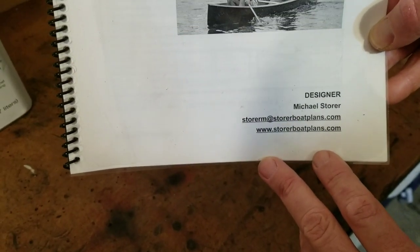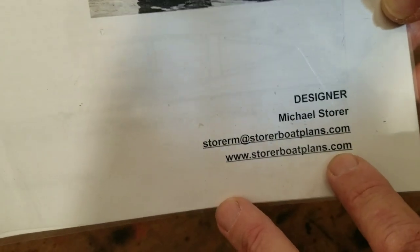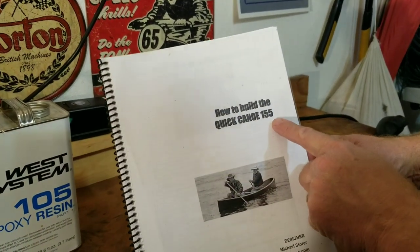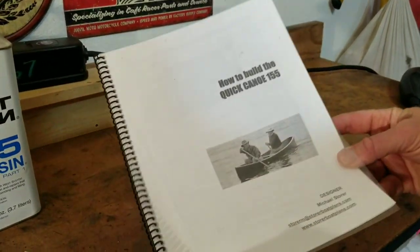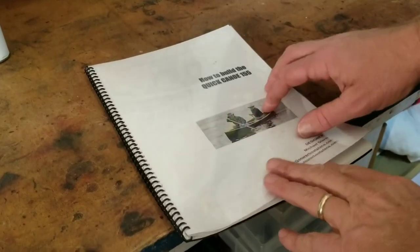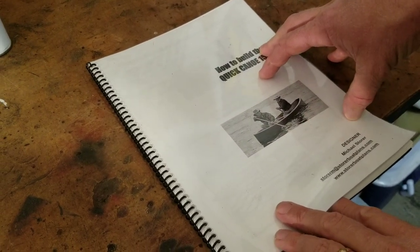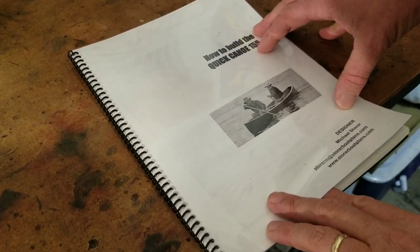Here's the author of the plans — his name is Michael Storer. You can order these from his website. He's a super great guy, he's on Facebook and directly answers questions when you're building one of his canoes. This is the Quick Canoe 155, which I think is the simpler of the canoes he offers. I had it printed and bound at FedEx Kinko's, which makes it a lot easier than loose paper. Note that this is written by someone from New Zealand and everything's in metric, so if you're in America that might be a little foreign to you. I'm actually enjoying using the metric system. For wood, we used redwood and Douglas fir here in Arizona — you want stuff that doesn't have a lot of knots in it.